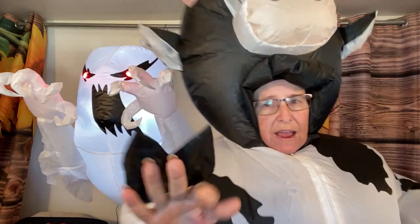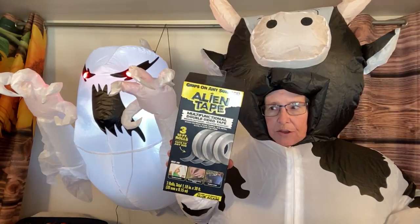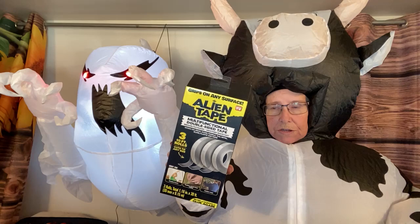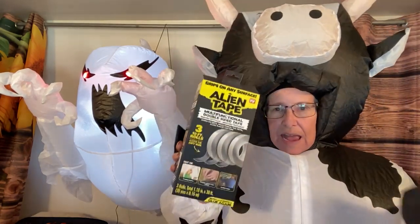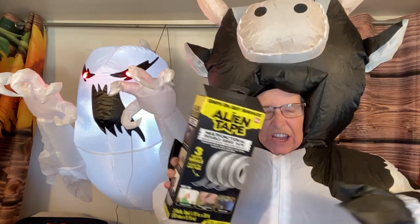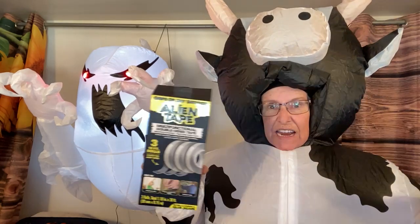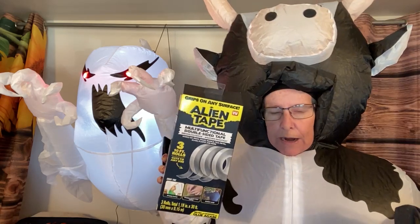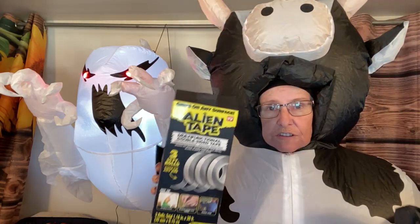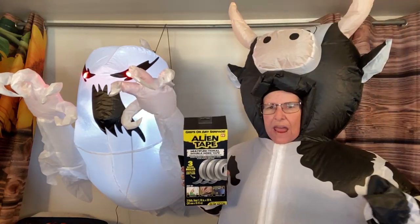The Alien Tape - I got a three-pack of 10-foot rolls because you can use it for everything. It is double-sided and also stretchy, so when you go to cut it you're gonna need a good pair of scissors because it is kind of gooey. Make sure you put it down right where you want it, but it peels off. I have a friend that uses Alien Tape on everything.